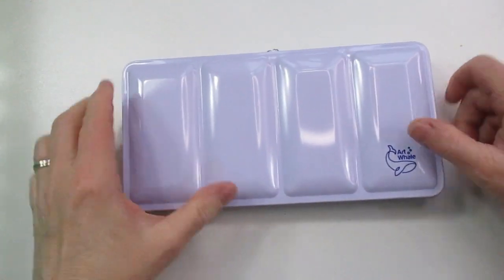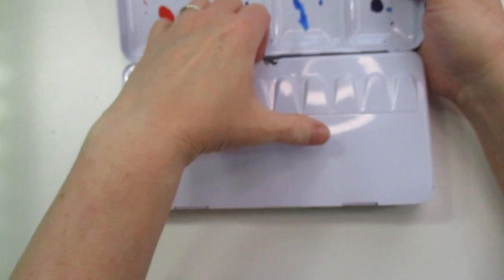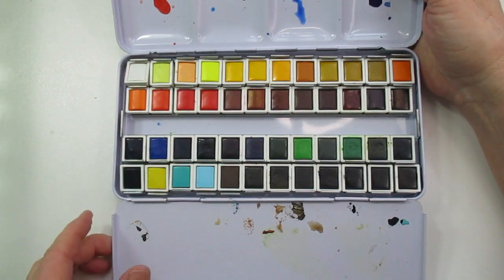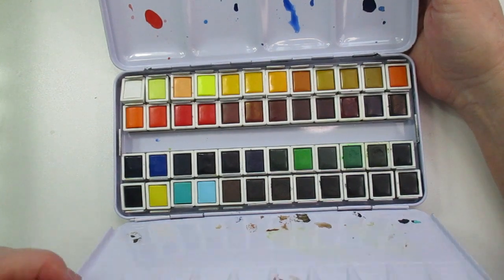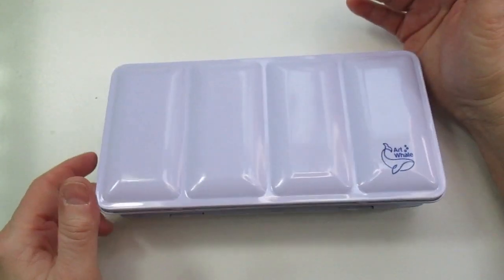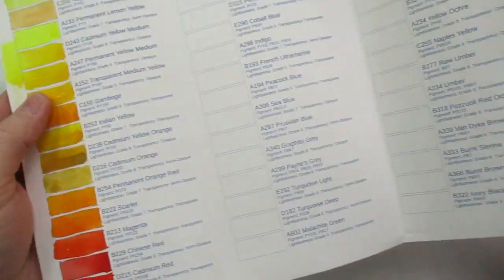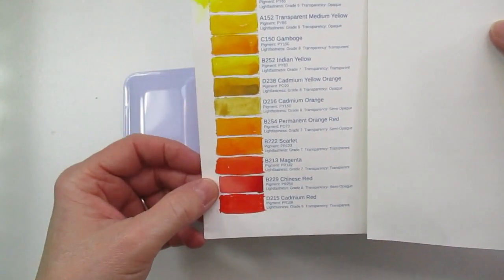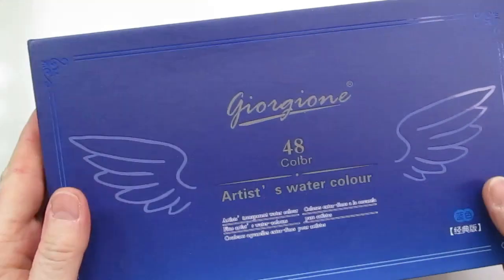Here is the Art Whale set, also from Amazon. It's a very light lavender tin — really cute set. I have tried this one and I really like it. If you're learning watercolor or you just want to paint without spending a lot of money, I really like the results. It also came with a swatch card on nice watercolor paper — you can see the warm colors I started with.